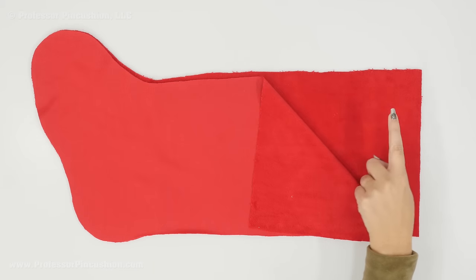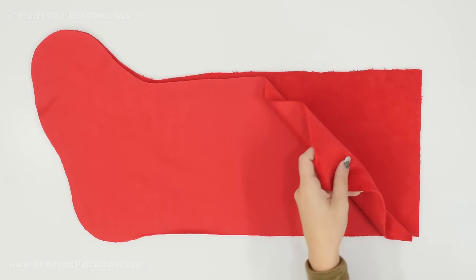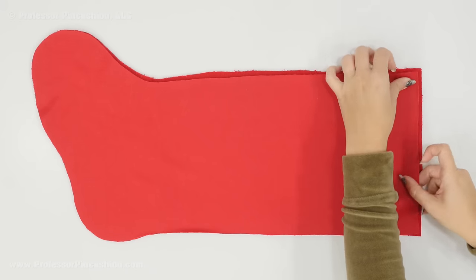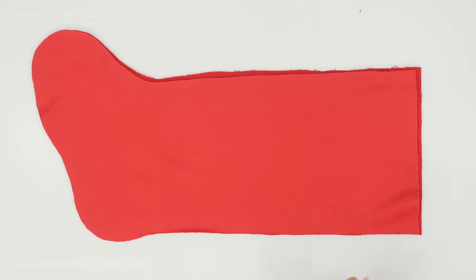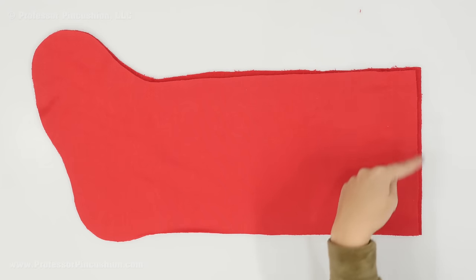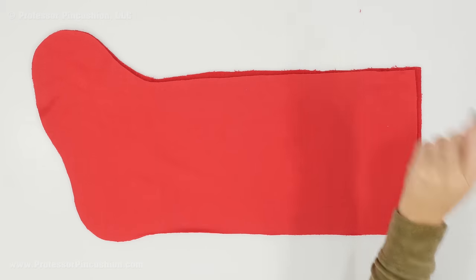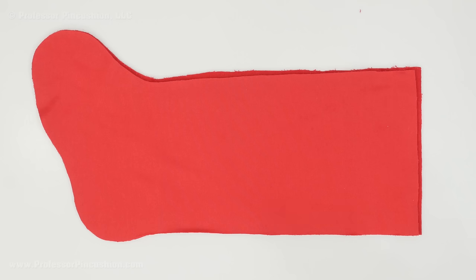Take your two main fabric pieces, place them together right side to right side, line everything up, and pin all the way around the stocking except for the top side because that needs to stay open. Go from here all the way around, and then do the same thing with the two lining pieces because they look exactly the same. Then take everything to your machine for a seam.